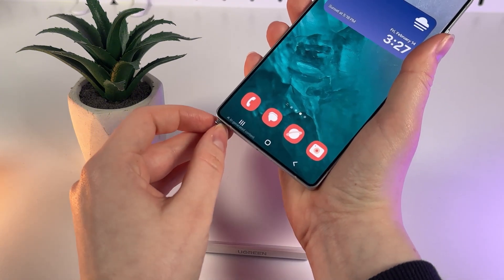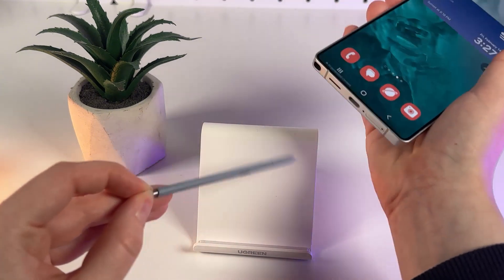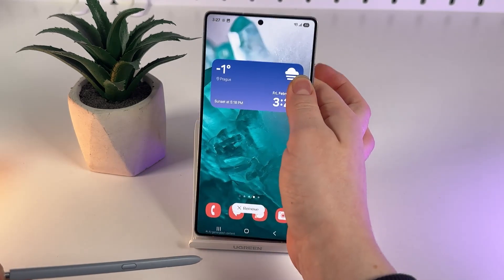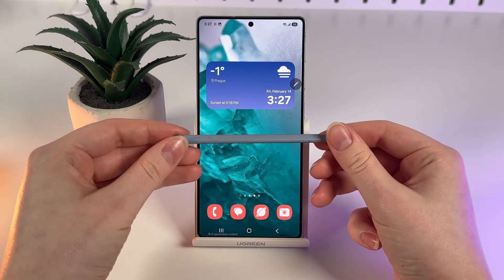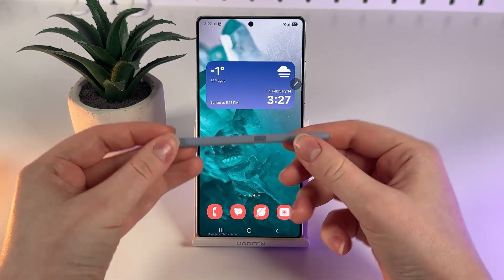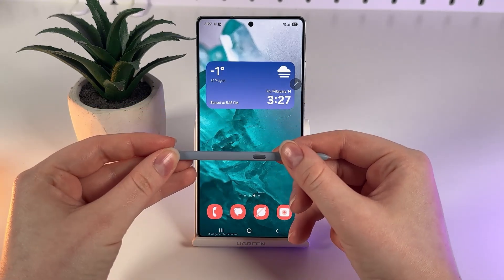Now we just use our nails to get it out. We've successfully got out the S Pen — as you can see, it's a really sleek and modern pen with one single button on it.